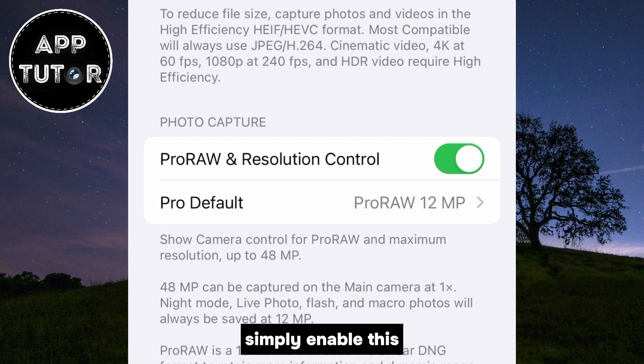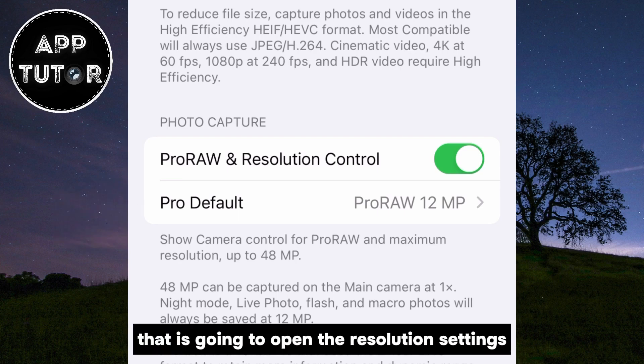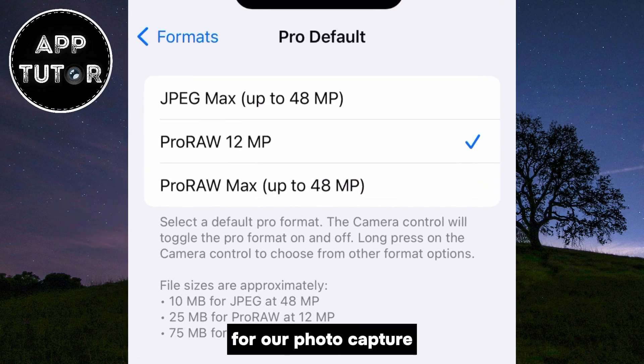If it's not, simply enable this and then tap on the Pro Default option. That is going to open the resolution settings for our photo capture.